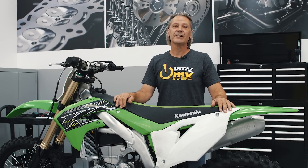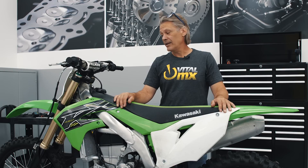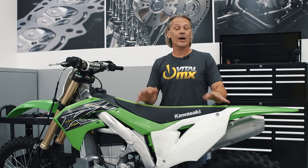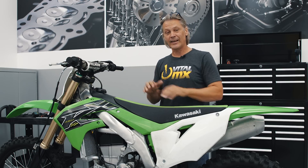Hey everybody, this is Scott Gustafson from VitalMX. We're at Kawasaki Motor Corporation today. We've got our 2019 KX450 test bike with us and we're here to show you a couple tech tips that, hopefully if you're a new Kawasaki owner, will make your life a little easier because they are unique to the KX450.